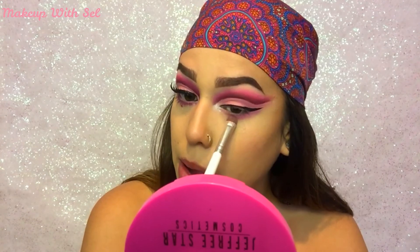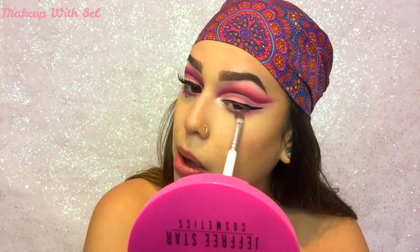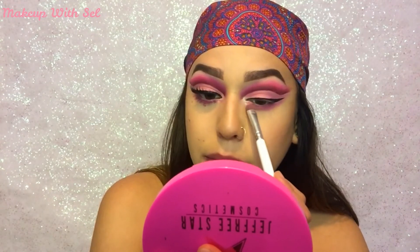Now I'm gonna go into that beautiful hot pink shade and I'm gonna smoke out my lower lash line, but I'm gonna make sure to bring that shade all the way into the tip of my wing.